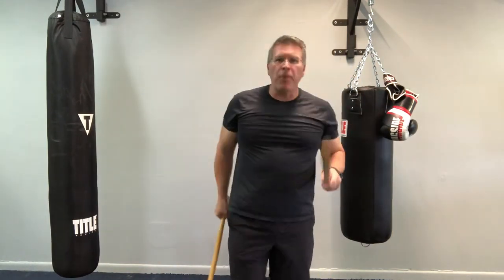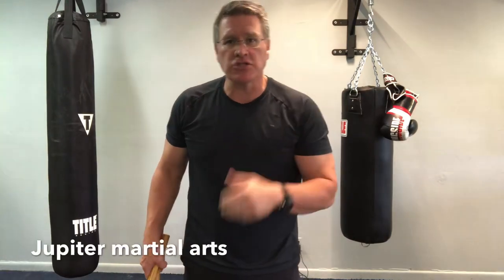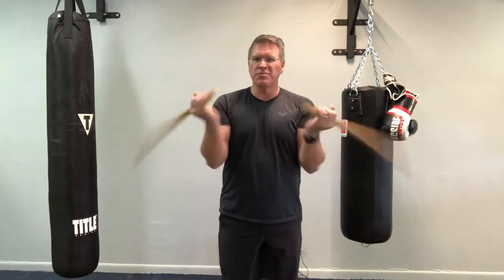If you're in Palm Beach Gardens, Florida, or Jupiter, Florida, Tequesta, Palm Beach County — anywhere in the area — I need some martial arts training partners. Look me up. We're in Lake Park, close to all those areas.